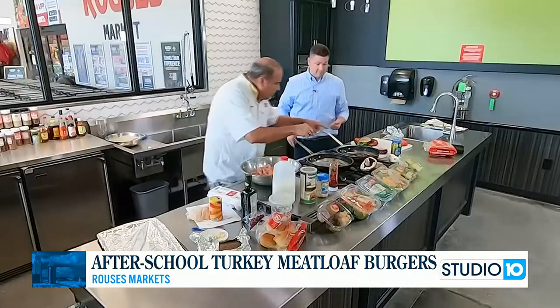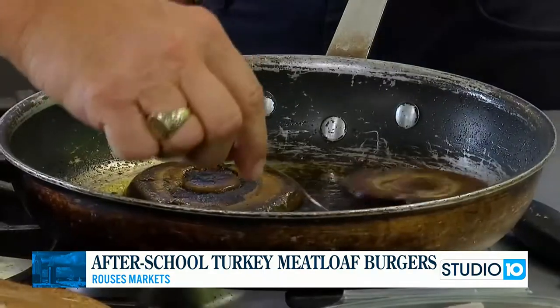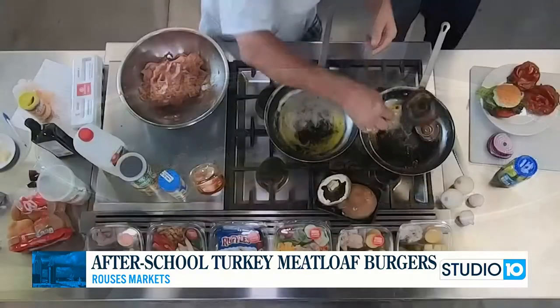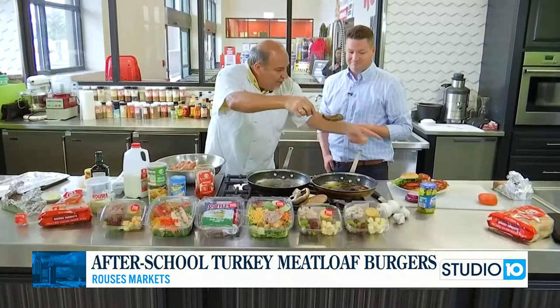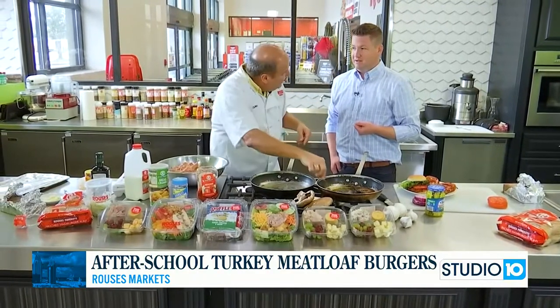What we did was we got a little bit of Rouse's olive oil, some seasoning, and this portobello mushroom was pressed down thick — just like that. We're going to put that on top of the burger.